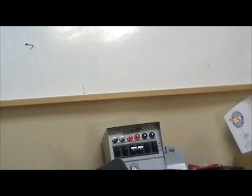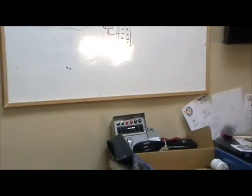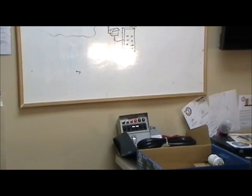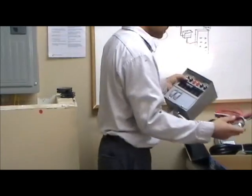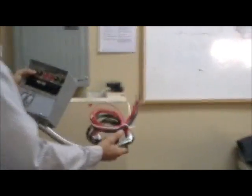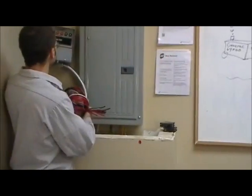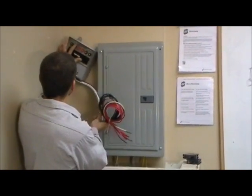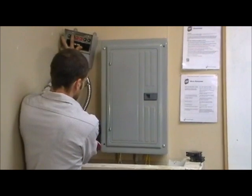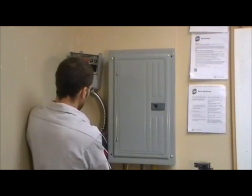So where do we want to mount that transfer switch? The transfer switch gets mounted into your panel. In this application, we can probably fit it up — it'll be up a little bit higher, and a direct feed right into the bottom knockout.